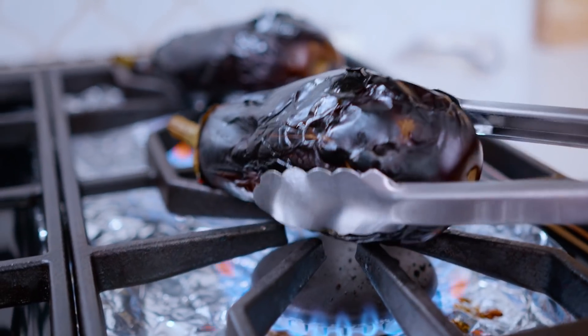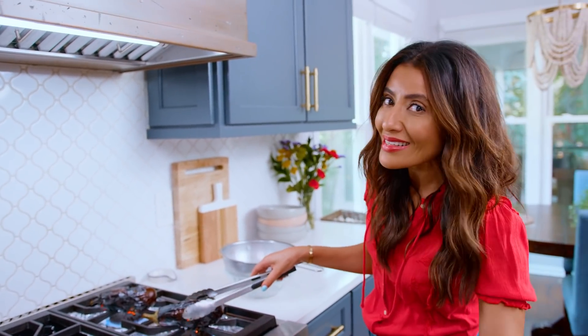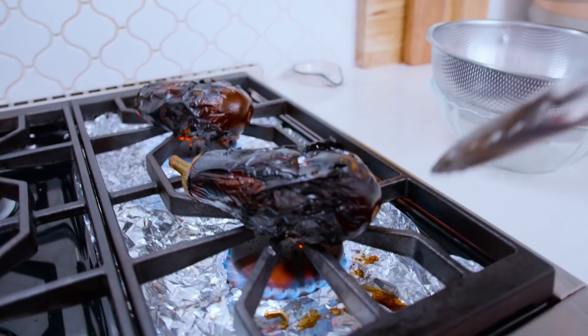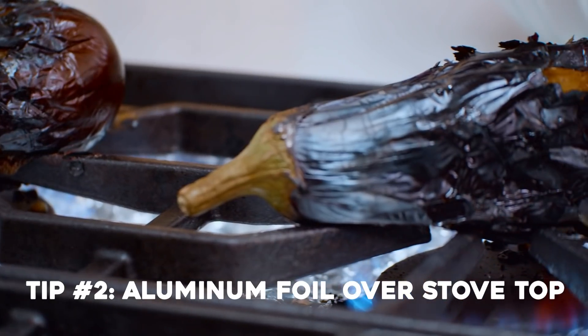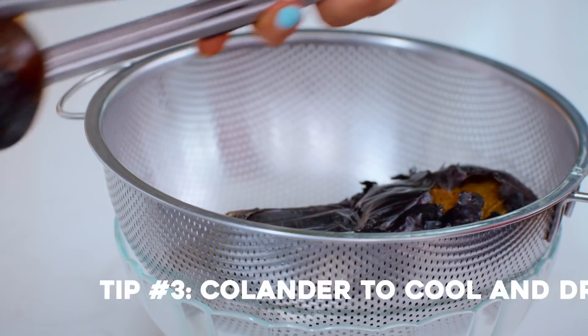My eggplant is nearly finished — it will completely collapse. Take a look at this: some juices are oozing out, so here's your hot tip. When you do the stovetop method, always, always cover up with aluminum foil. These babies are ready.